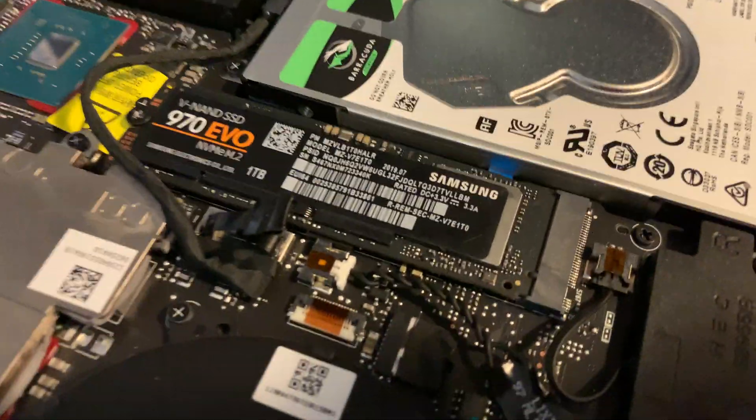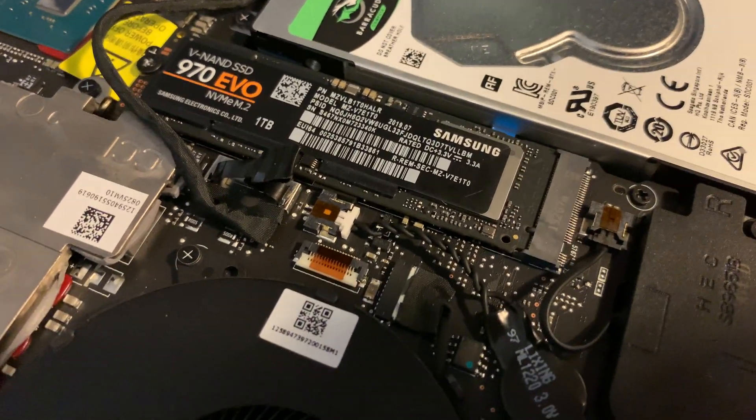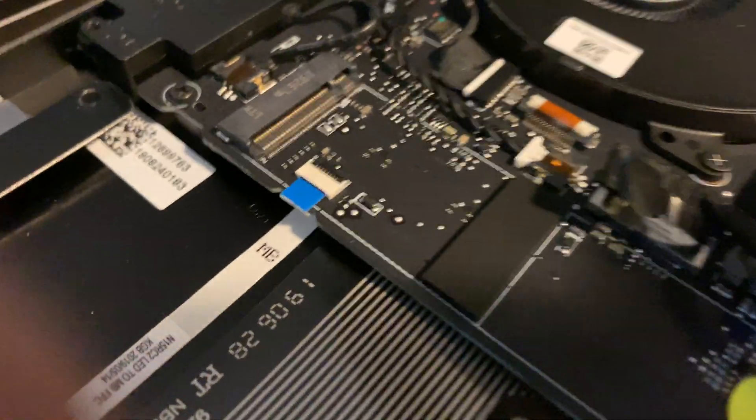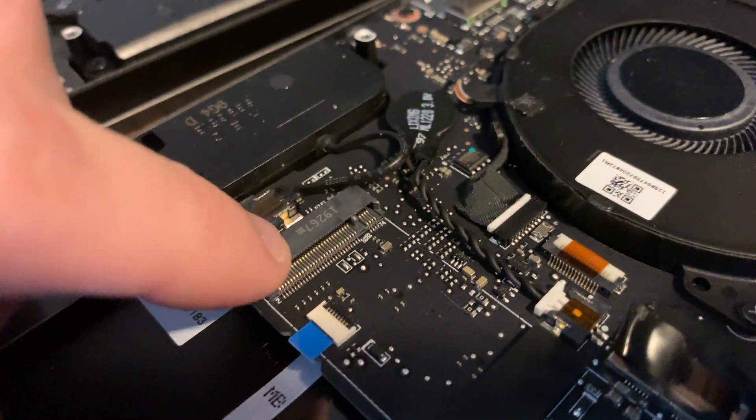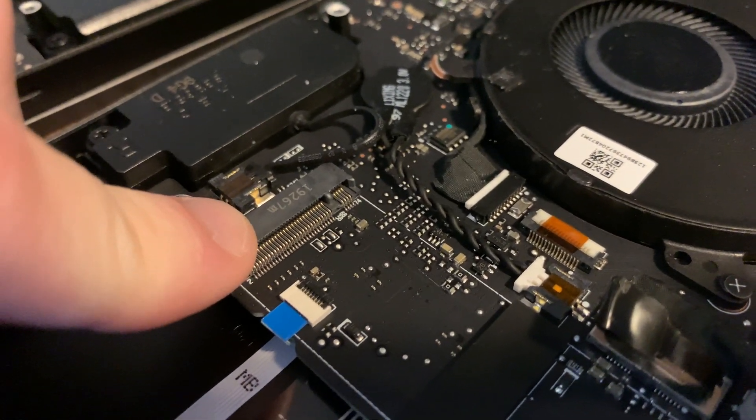What I am revealing in this video is that yes, you can use an NVMe drive in these Razer Blade 15s. I have two of them here just to show you that the keying of the slot does allow for a PCIe SSD to be plugged in.